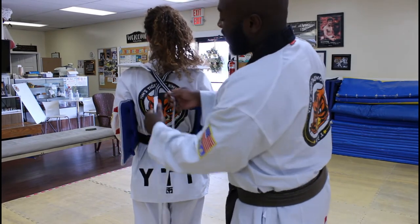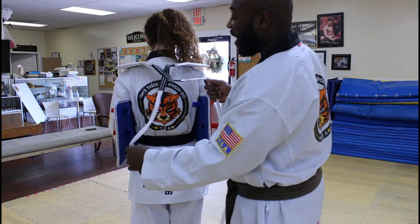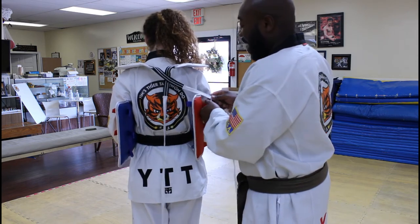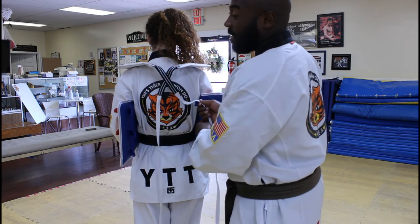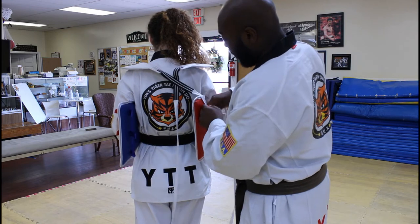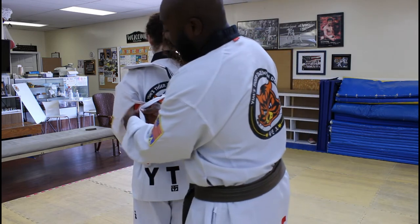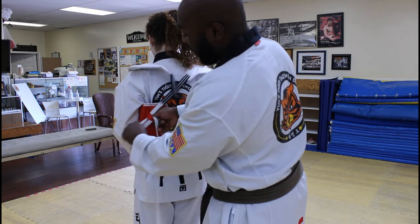From right here at the top, you already see it's already crossed. So all you want to do is take this side — this string — and put it on the outside first loop. Don't go on the inside. You want to be on the outside first loop. And on the other side, we're going to do the same thing on the outside first loop over here.